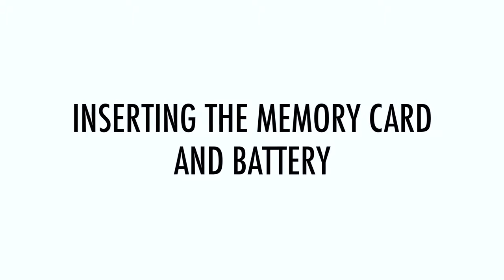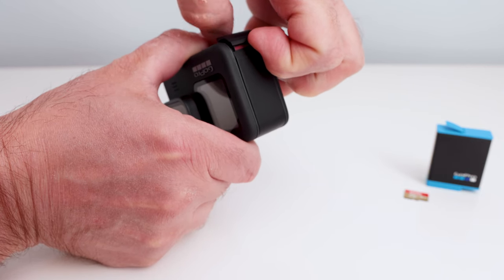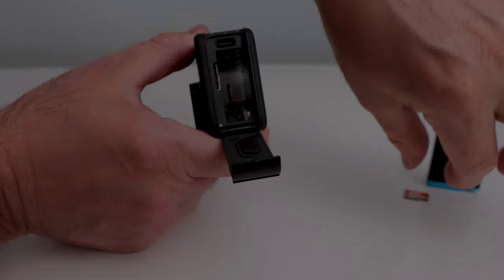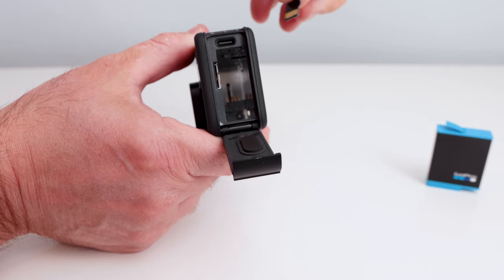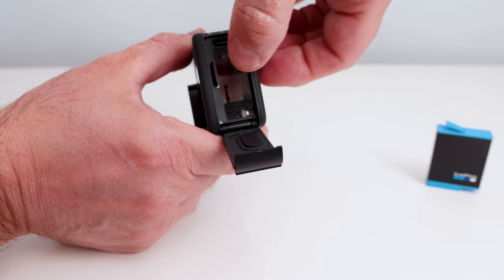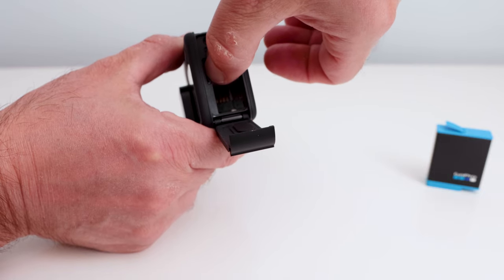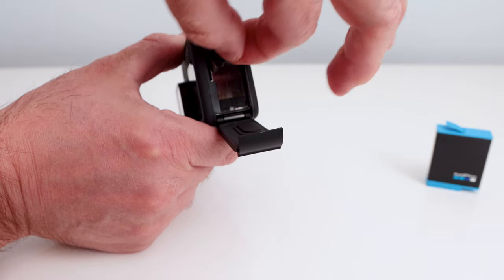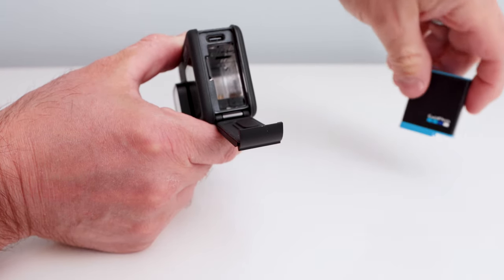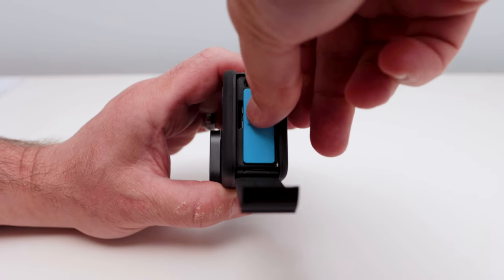Inserting the memory card and battery. Before you can use the camera, you'll need to insert the memory card and battery. First, locate the door on the side of the camera. Using your finger, push the latch up and then pull the door open — it may be a little hard to open the latch the first few times, but it will get easier. Insert the SD card into the card slot with the label facing the battery compartment. To remove the micro SD card, simply push the card in to eject it with your thumbnail. Next, insert the battery — the battery pins only go in one way.